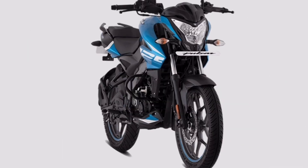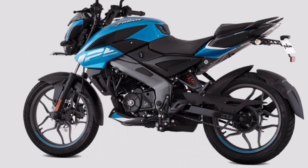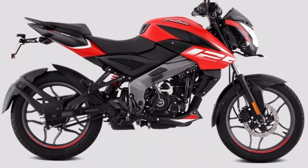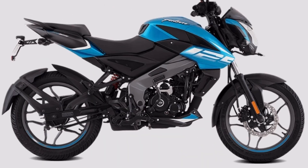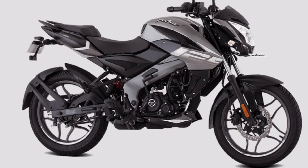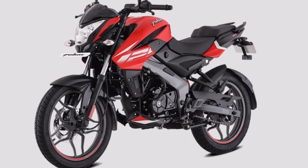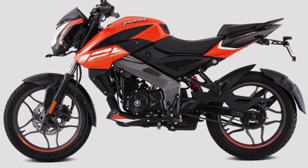The fuel tank is a naked sports bike style — a muscular fuel tank design that looks very sharp. It is a 10-liter fuel tank.